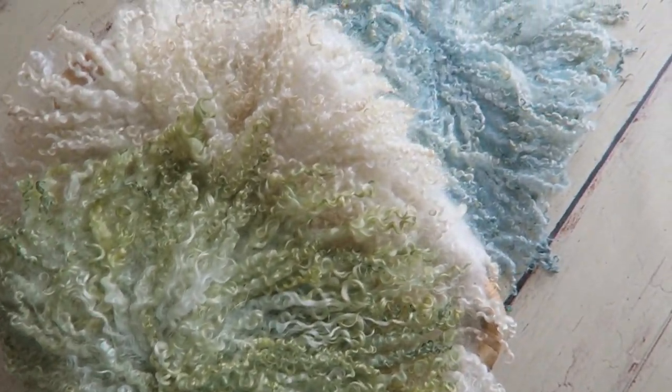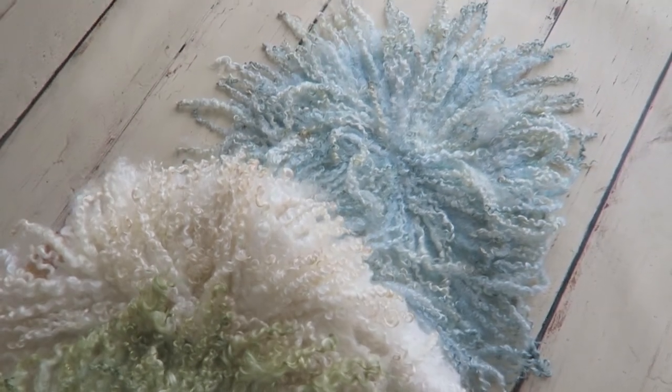I love those blankets. They are super soft and super easy to make.